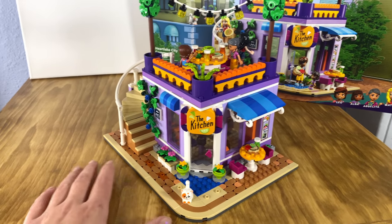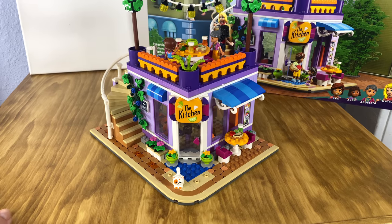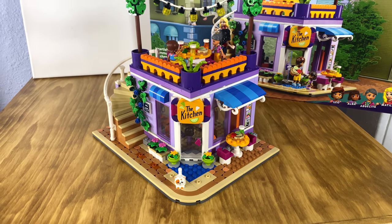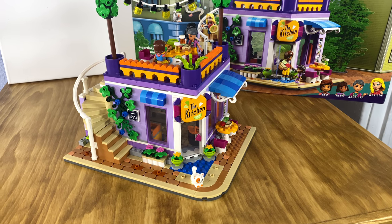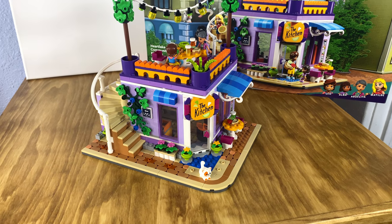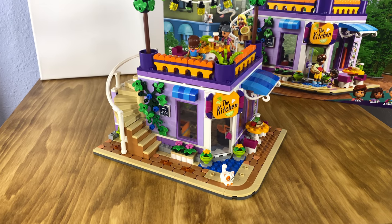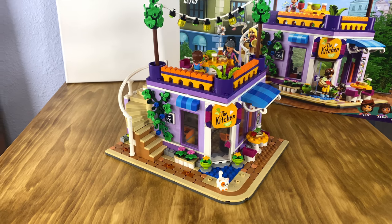That is an overview of the build. It was really fun to put together, and I personally really enjoy putting together Friends sets — they're fun, relatively easy and quick builds that can also add a lot of color and depth to your LEGO city. Thank you for tuning in to watch this video on the Heartlake City Community Kitchen. I hope you enjoyed it. Stay tuned for new videos, and if you liked this video, please like and subscribe as it supports our channel and keeps us motivated to keep making these videos for you. Thank you.